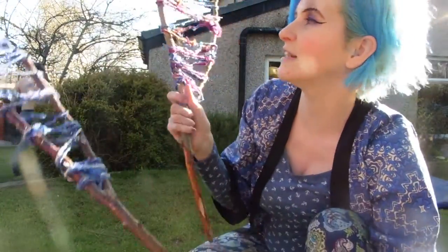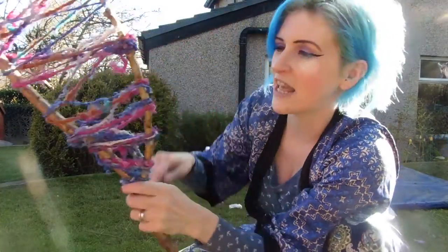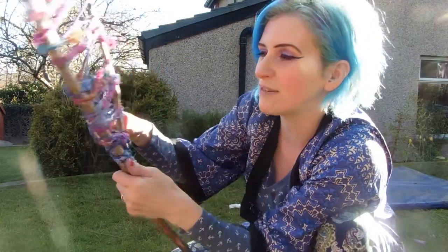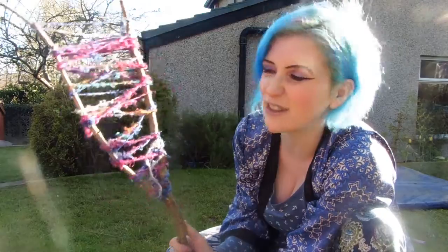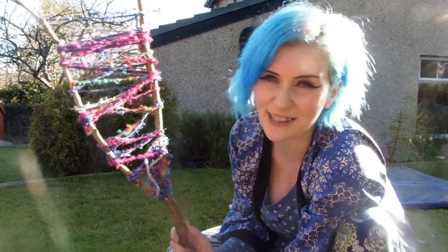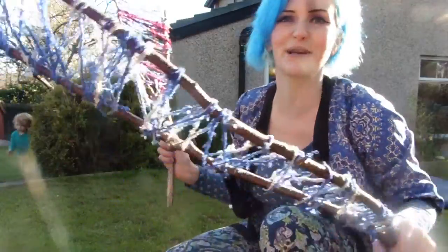All you need to do is get yourself a forked stick like so, tie at the end, and then you just get the children to wind round again and again. It's a really nice, easy thing, it looks pretty, it's a satisfying craft for children because it's something that they can do. And here we've got a big one here as well.